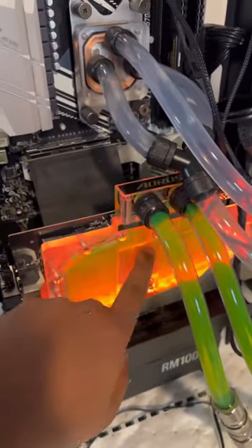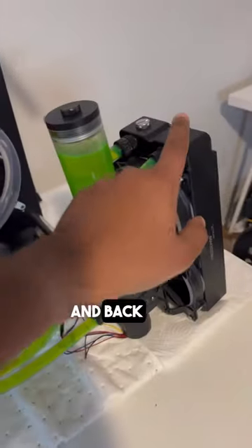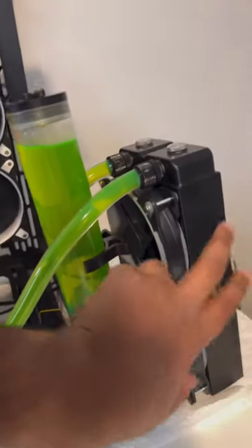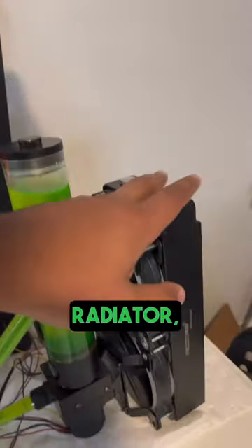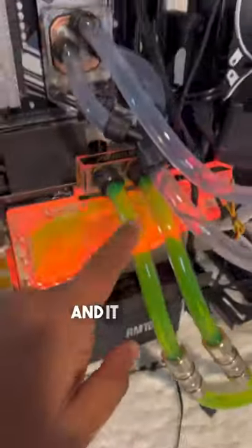...through the pump and gets routed straight into the GPU. The fluid gets heated up, then comes out of the GPU and back into the radiator, where it gets cooled down by these two 120mm fans. Once the liquid is cooled down in the radiator, it comes back into the reservoir, then goes into the pump, and it starts all over again.